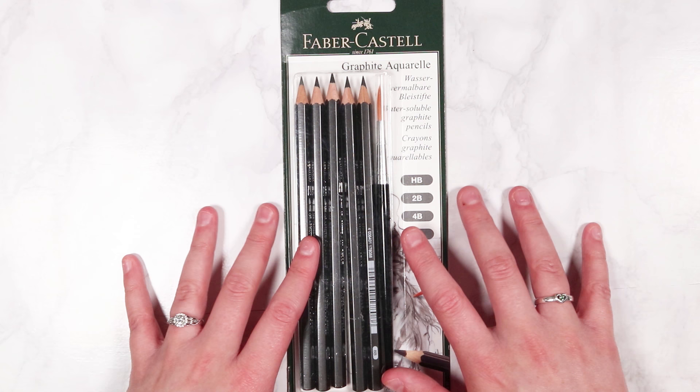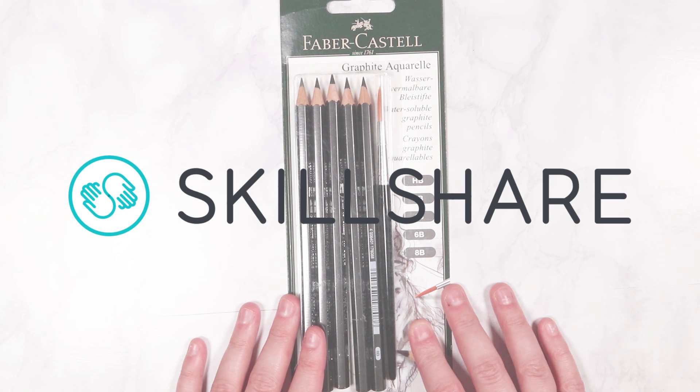Today's video is sponsored by Skillshare and I'm going to be talking to you guys a lot more about Skillshare in a couple of minutes, but let's get into the video.